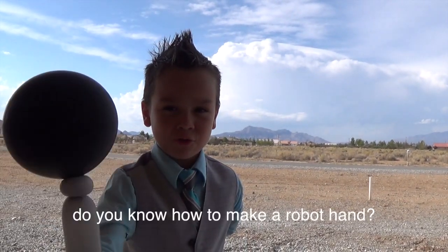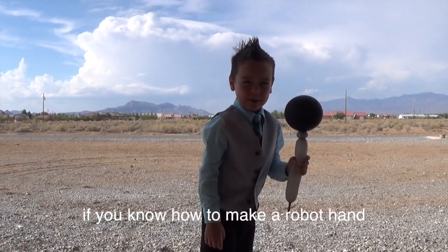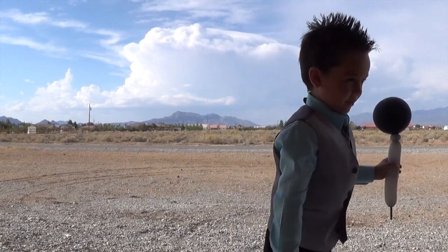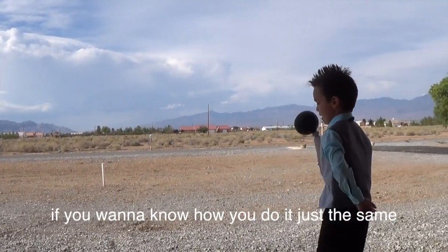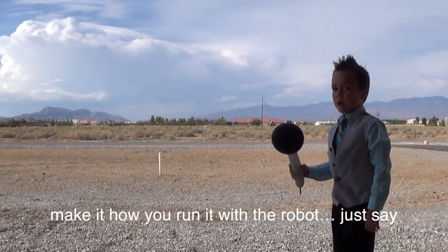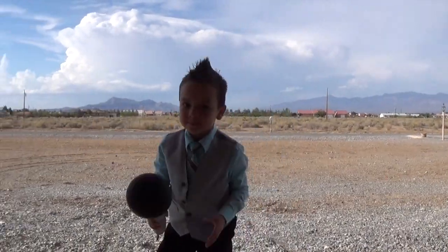Do you know how to make a robot hand? If you know how to make a robot hand, drive it. If you want to know how you do it, just the same — make it how you run it with the robot the same. Okay?